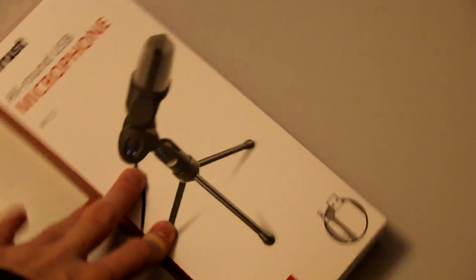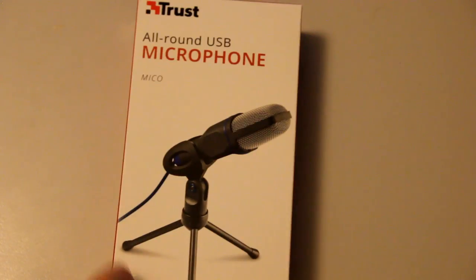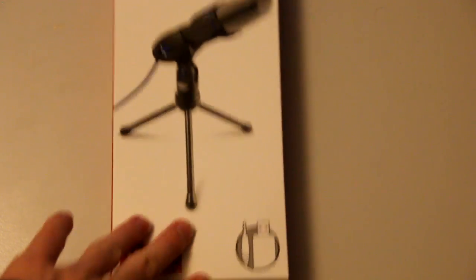Alrighty, so this is the package that arrived — my microphone. And yeah, let's unbox it.